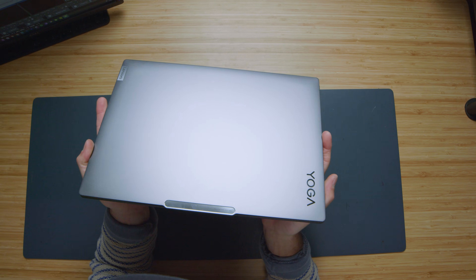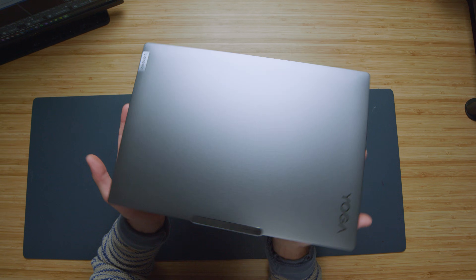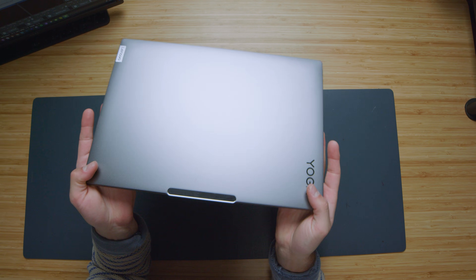Now let's talk about the build quality. The chassis feels solid. Over the last year, it's withstood typical wear and tear with no major scratches or loose parts surfacing on the device. The hinge remains smooth, letting me open and close the laptop easily with one hand.